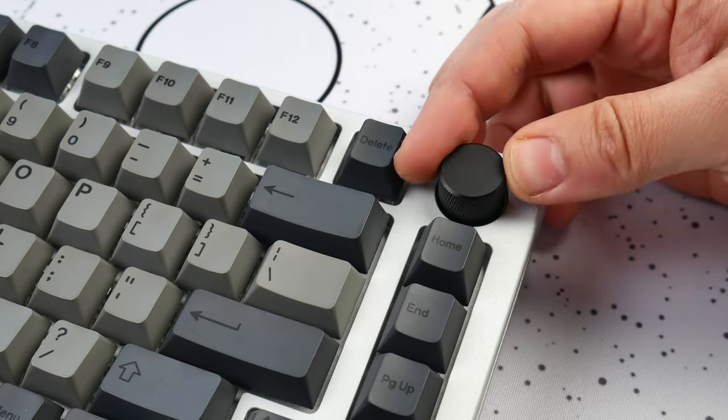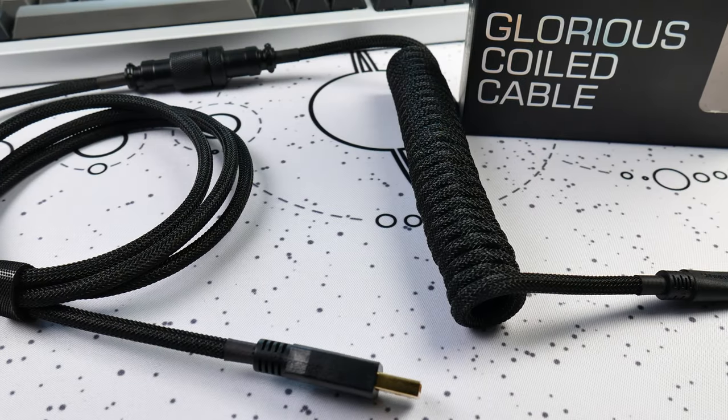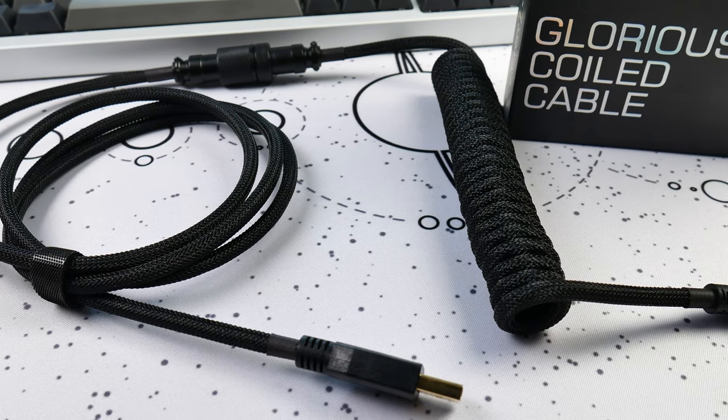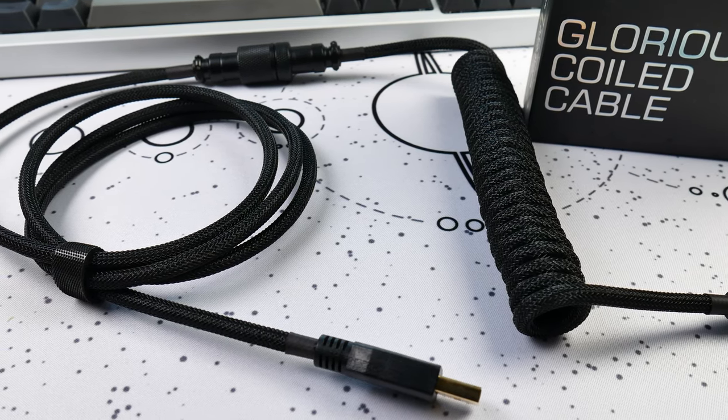This is not white by any stretch of the definition — this is silver. And then to complete the look, I went with the black rotary knob option instead of the stock silver one, and also opted for the phantom black version of the Glorious coiled cable.